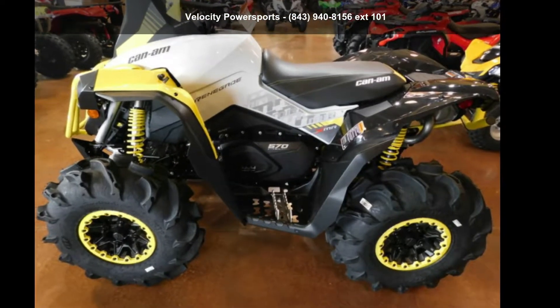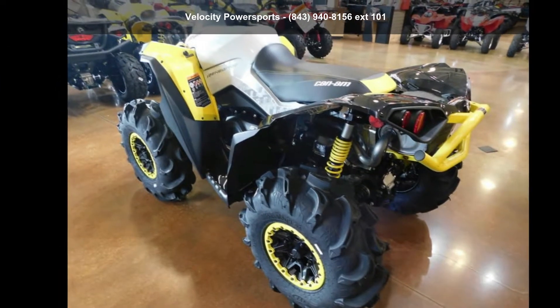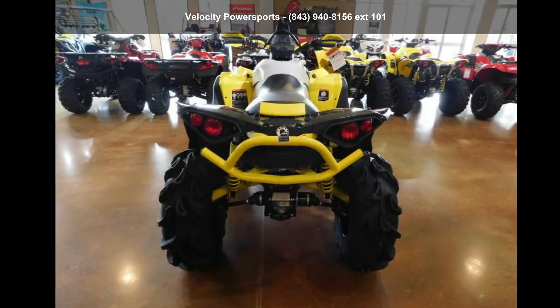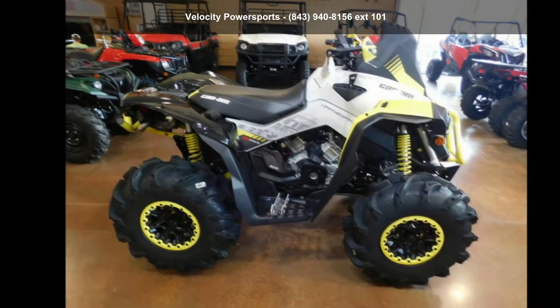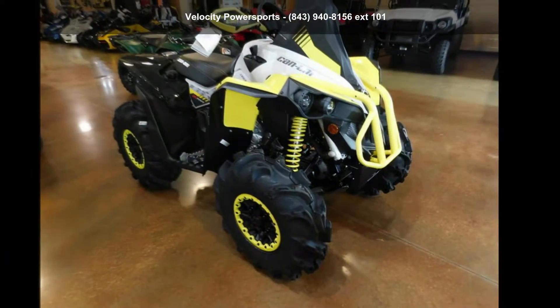Up for sale is a Canon 2020 Renegade XMR570. This ATV is ready for the off-road. It's designed to take on the most challenging of terrain. Financing options are also available for qualified buyers. For more details on this unit's features and options, follow the link in the description below.